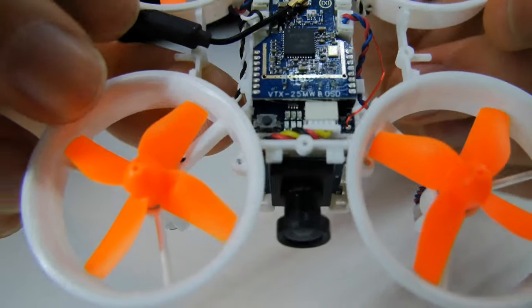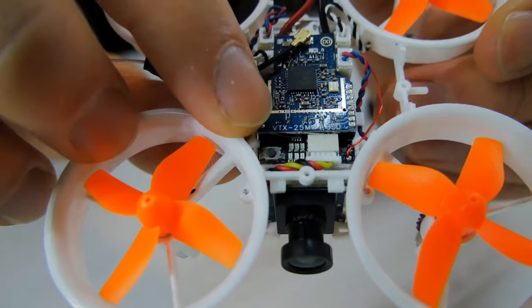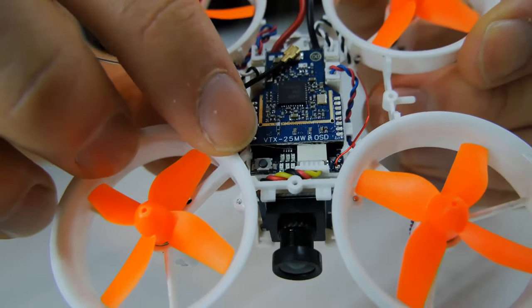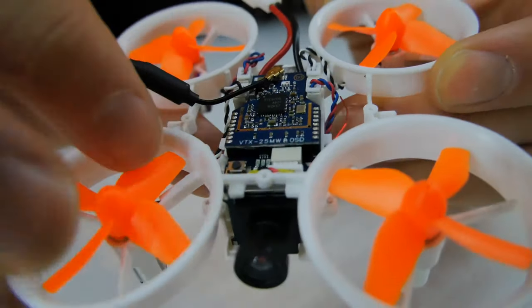A quick note: when you turn it on for the first time you'll need to pop the hood and hold down this little bind button. It took me a couple of minutes to find it the first time, so just know — hold down that bind button when binding to your transmitter and you'll be set to go.